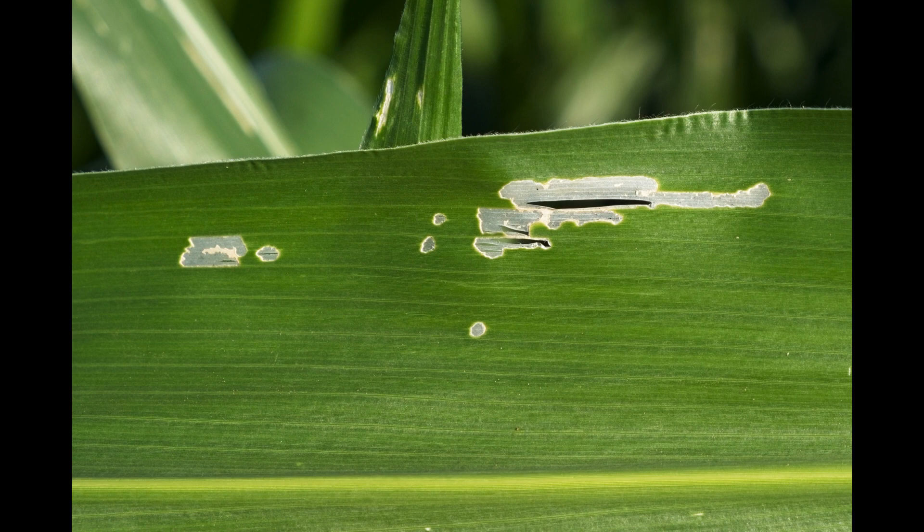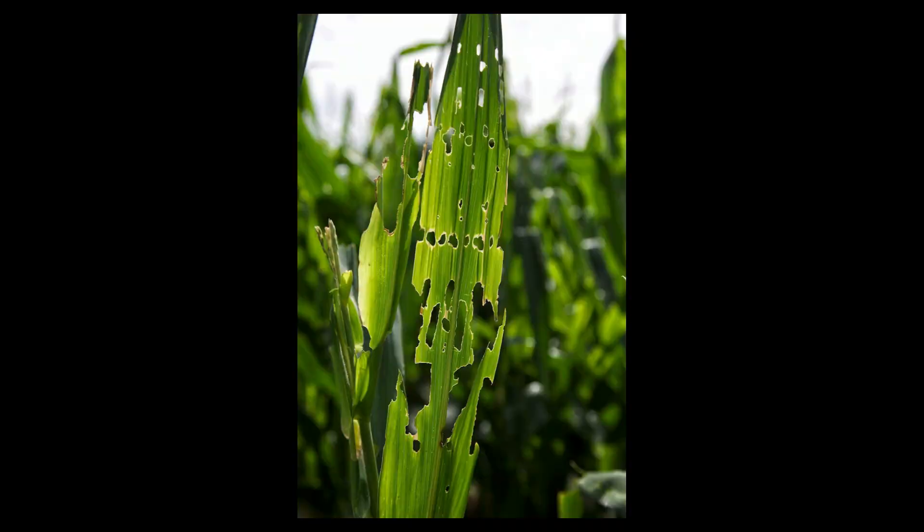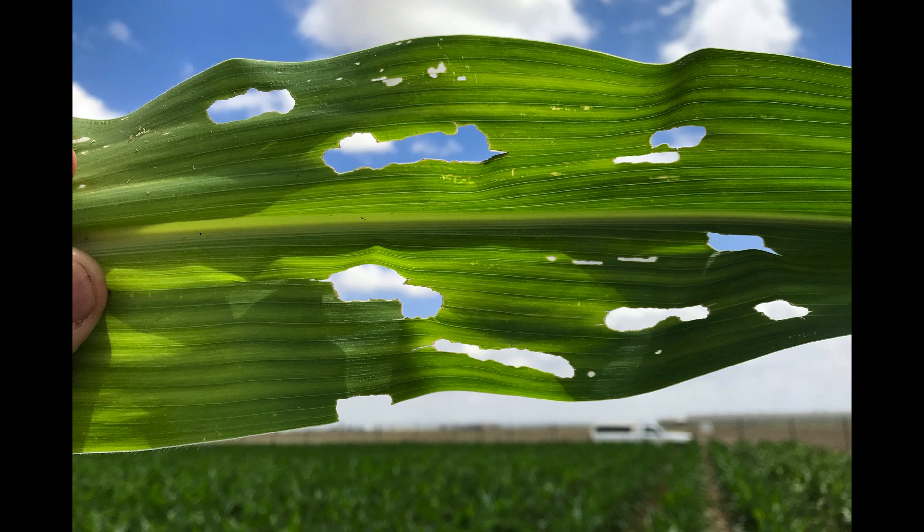These larvae have mandibles, but when they are small they have small mandibles that can only rasp the surface of a leaf. As they grow older they begin to eat chunks of leaf tissue and eventually they can do quite a bit of damage.